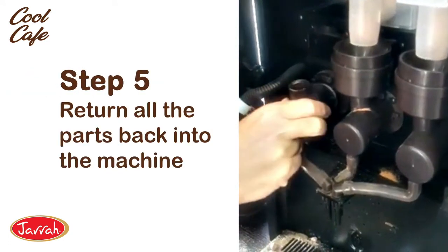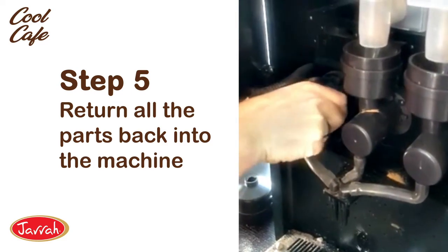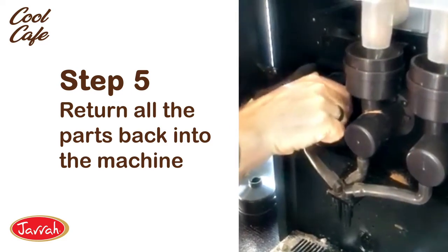It'll still move quite freely, but you're just giving it a good shove up against the machine, then replacing all these parts back in the order that you took them off. Once you've done that, run a coffee off it and you should be back in business. Thanks.